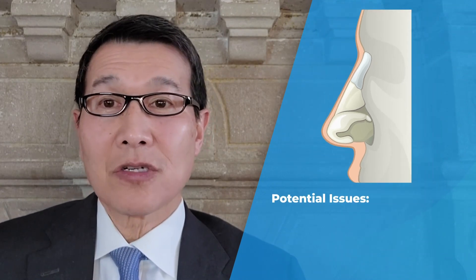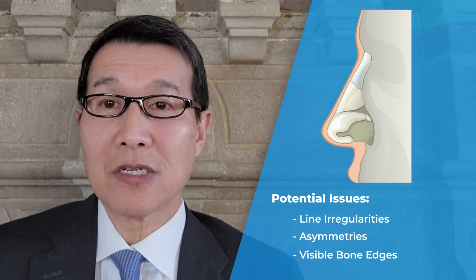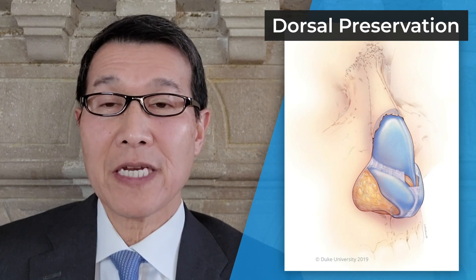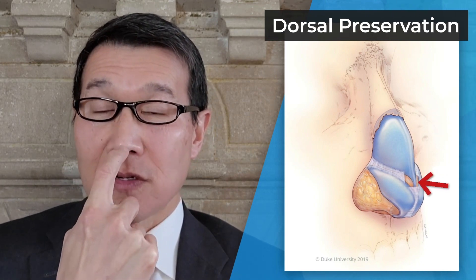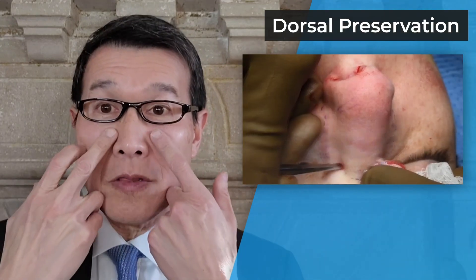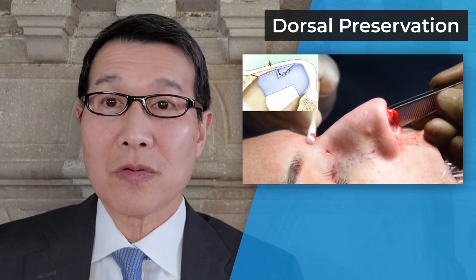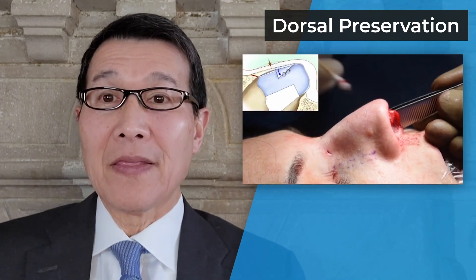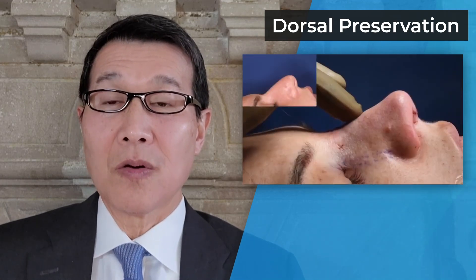Along with that comes some potential issues down the line — irregularities, asymmetries, visible bone edges. With dorsal preservation, the leading edge of the bridge is preserved. Bone cuts are made closer to where the bones meet the face, and subdorsal work is done on the septum, and the hump is essentially pulled down from below.